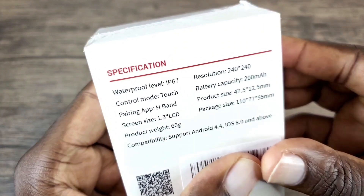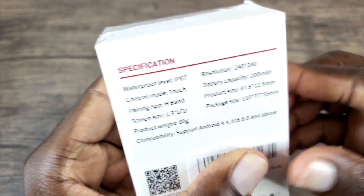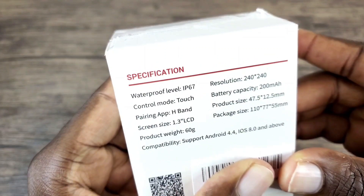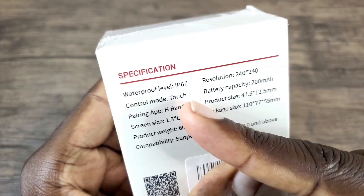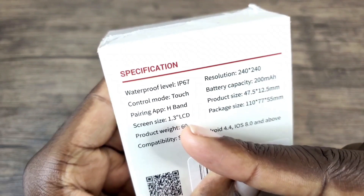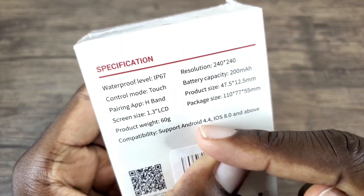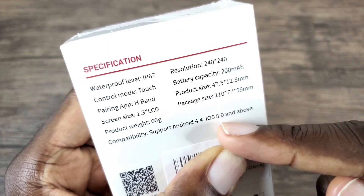Just like I stated before, it is rated IP67 water resistant, which means it can be submerged in water of three feet or one meter up to 30 minutes. It is touch sensitive, so the screen is a touchscreen and the screen size is 1.3 inches. It supports Android 4.4 and higher and iOS 8.0 and higher.